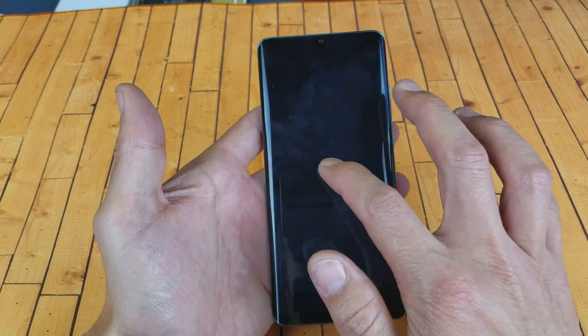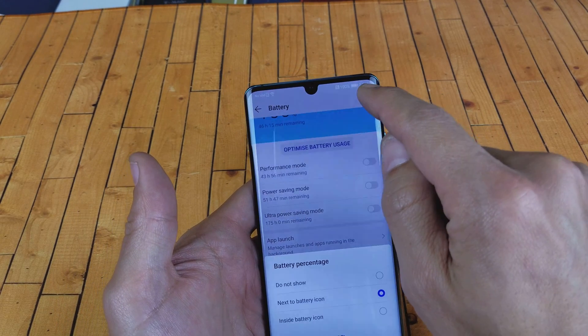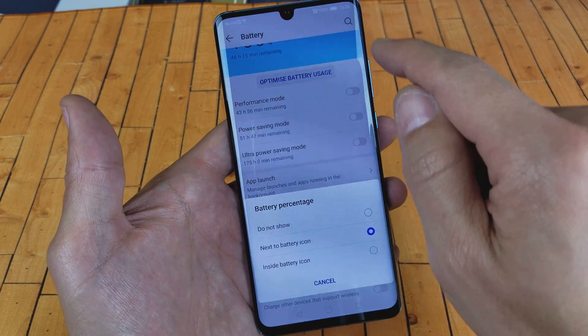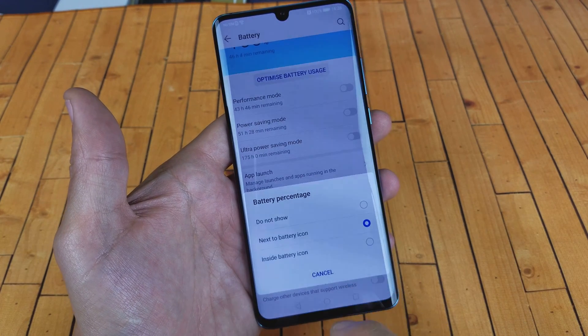So you have a Huawei P30 Pro and you want to know how to add the battery percentage sign up here, or add the battery percentage sign inside the battery itself. You can choose to not show it, put it next to the battery icon, or put it inside the battery.